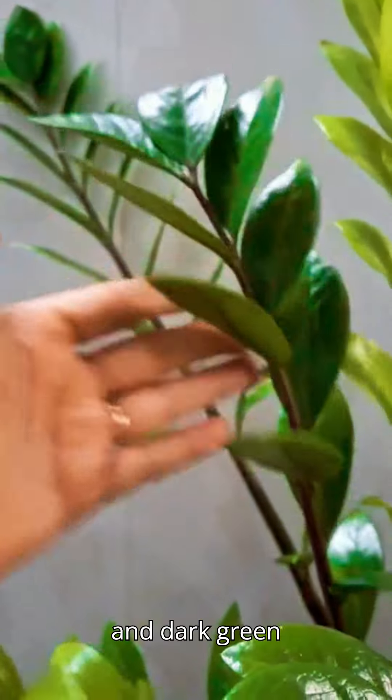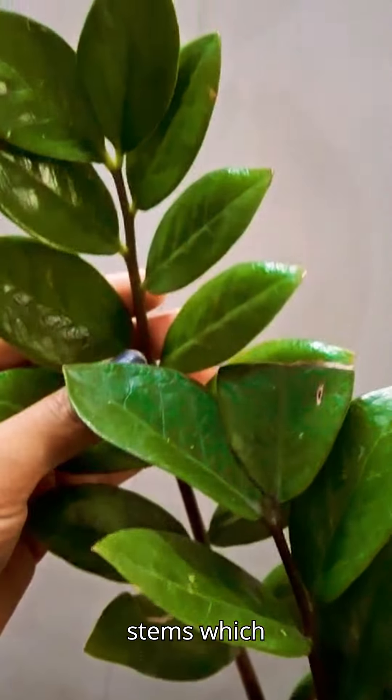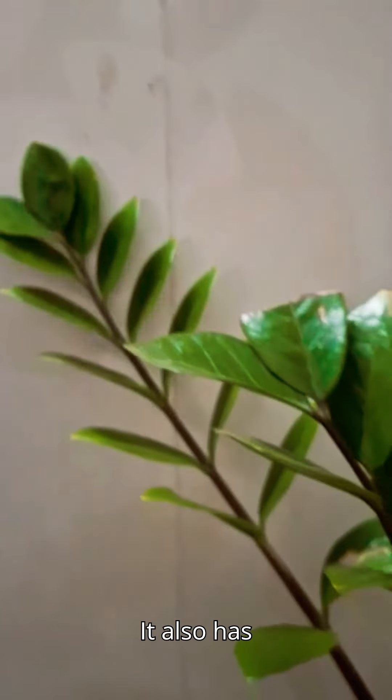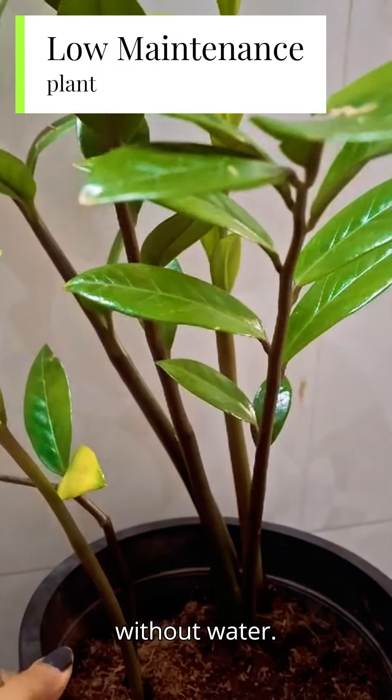It has glossy and dark green leaves. It also has thick, upright stems which store water. It also has a unique rhizome system for water storage so that it can survive long periods without water.